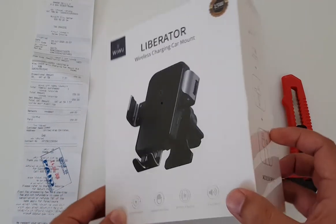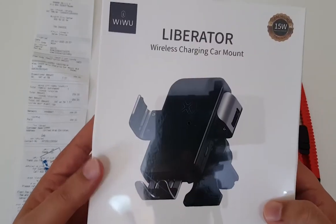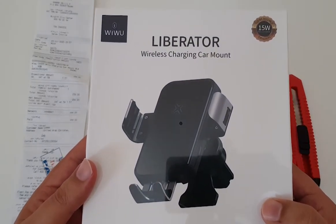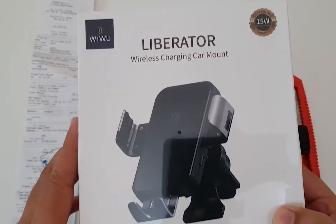Before going into details, let me show you different sides of the box. As we can see here, the product model mentioned here is Liberator, and it's 15 watts.